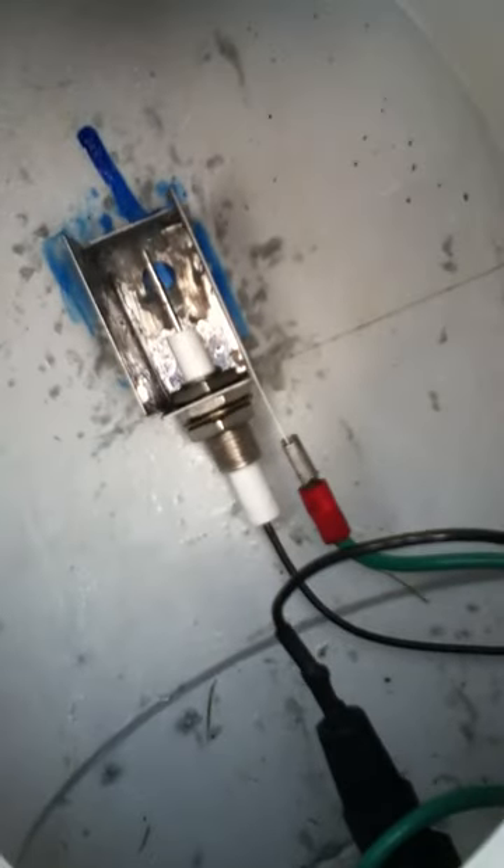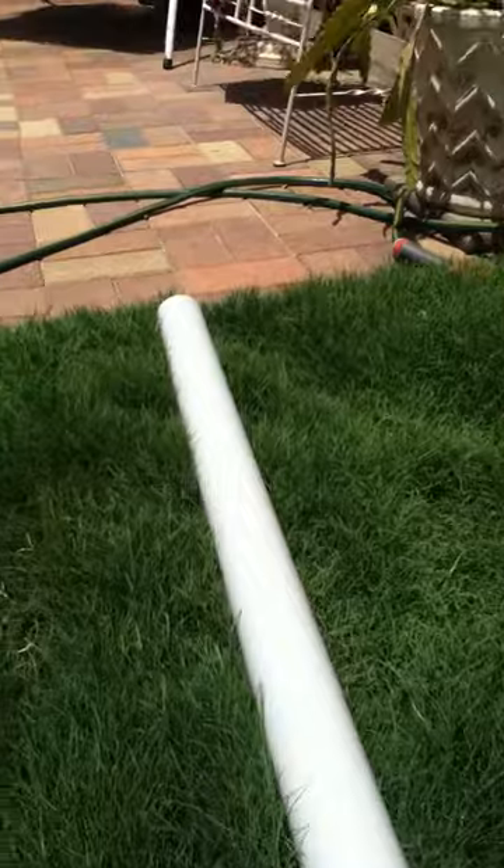It shoots from that little rod in the middle to the other side. Now when that's filled up with aerosol, it ignites the aerosol into one big flame, which pushes that ball inside there right at the end up into the sky.